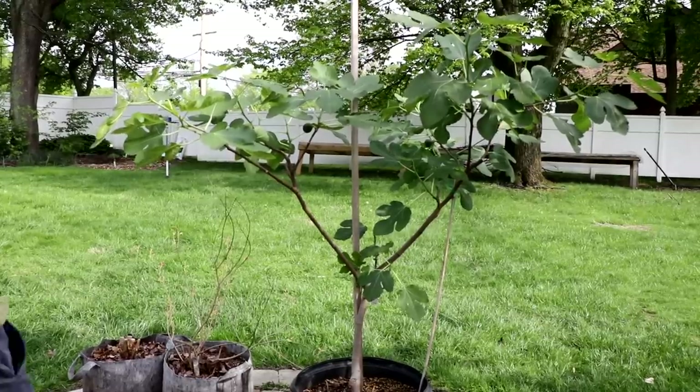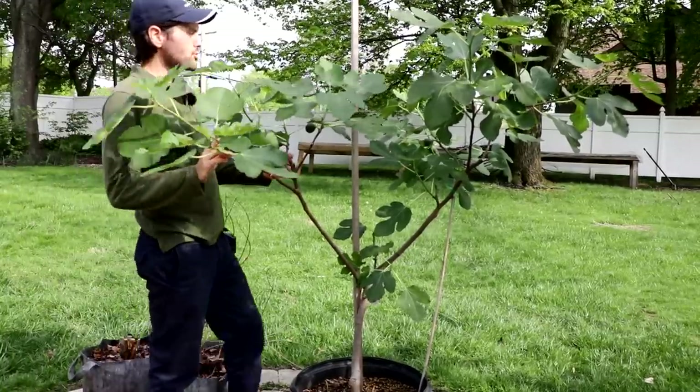All right fig lovers, this is Ross the Fig Boss. Today's video we're going to talk about training fig trees.